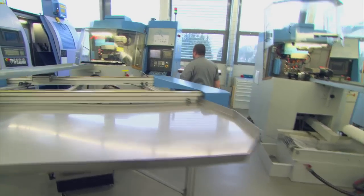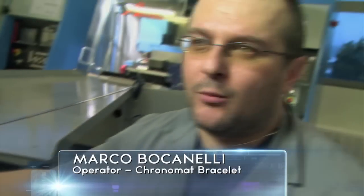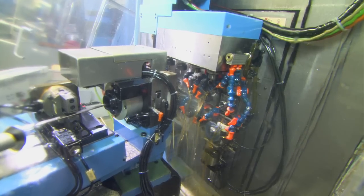But most Chronomat bracelets start out as lengths of pre-shaped stainless steel. Here we have stainless steel rods that are 4 meters on average, with a pre-cut shape.